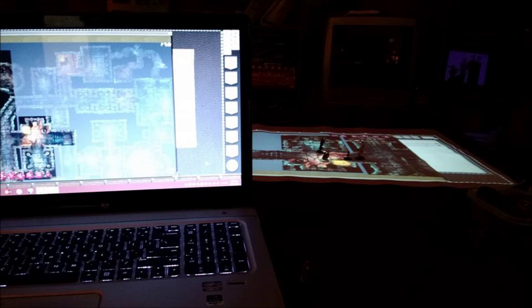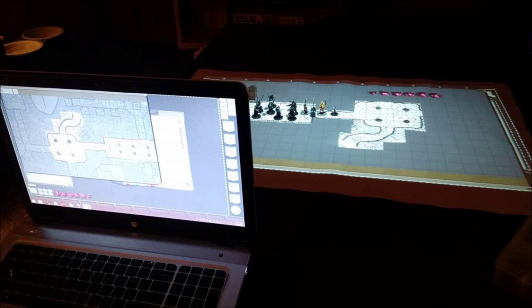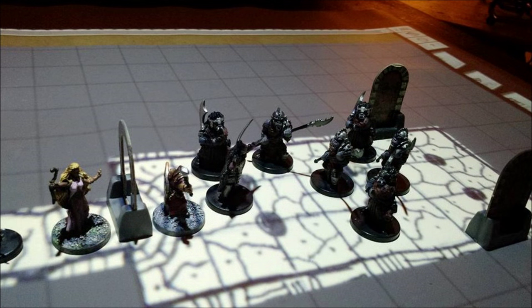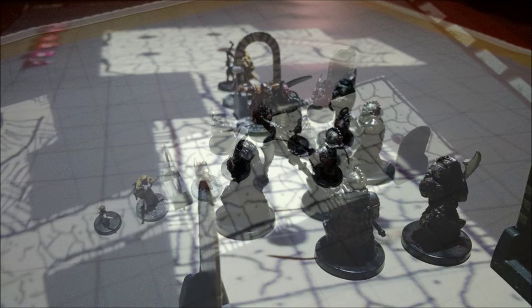Dungeon exploration really comes alive with the projector and virtual tabletop software. You're able to show players only the section they're currently exploring, with unexplored areas shaded in. From the DM's perspective, the host/client setup allows you to see the dungeon in its entirety while only revealing to players what you want them to see. The map on the table moves along as the characters move — no stopping to erase, no dry-erase or wet markers. Everything is revealed in full, vivid HD color. If you have a scanner, you can hand-draw your map on graph paper, scan it, and project it. You can also merge the virtual projection with real-world tangible props like doors or pillars for an additional 3D element.